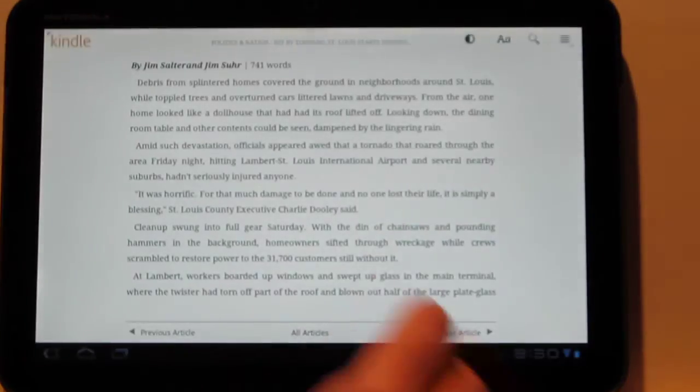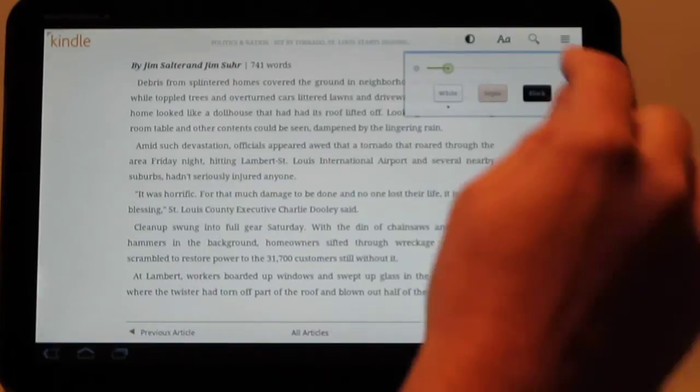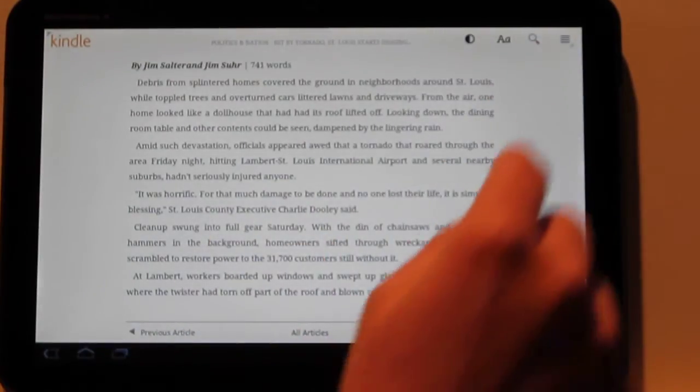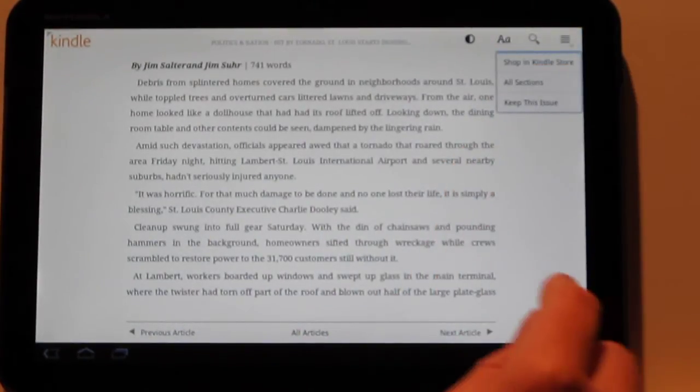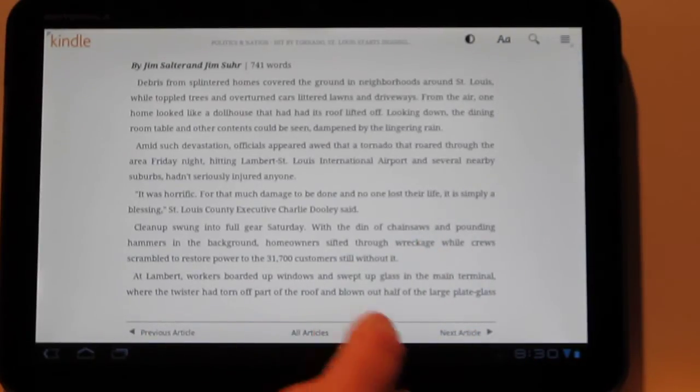The on-screen features are pretty much the same — you've got all the same stuff as you do for e-book reading for your newspapers. And then in your settings up here, you've got the different sections where you can jump back to the main section, or jump to your next articles on the bottom.